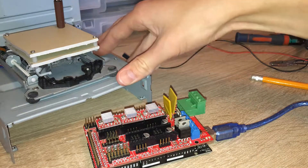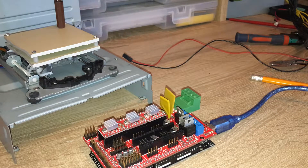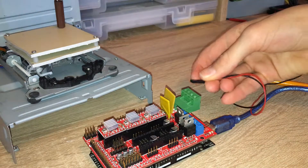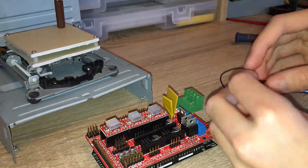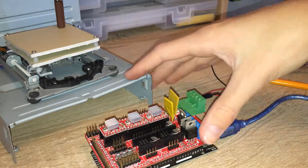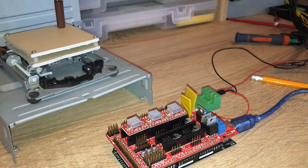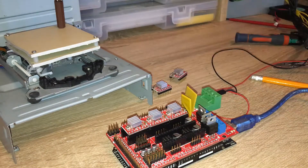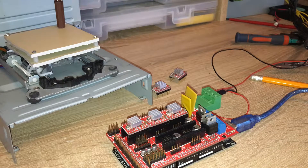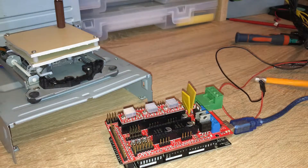I wanted to show the 3D printer printing, but I can't do that now because I encountered quite a big issue. Essentially, I put this power connector in the wrong way — I put the red to the black instead of red to red. In doing so, I reversed the polarity of the circuit and destroyed everything on my board that is polarity sensitive. My board itself is okay, but all my stepper board drivers are completely destroyed. In the next video, I'll be getting replacements for the stepper board drivers and then hopefully I'll be able to print with the 3D printer.